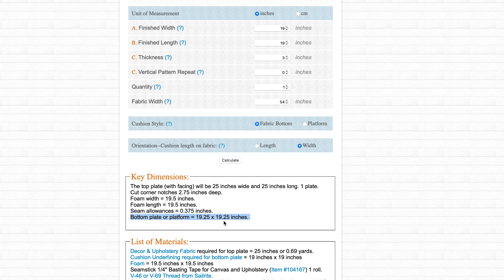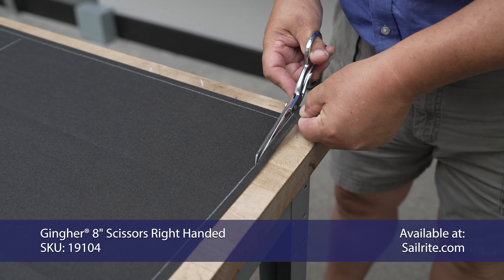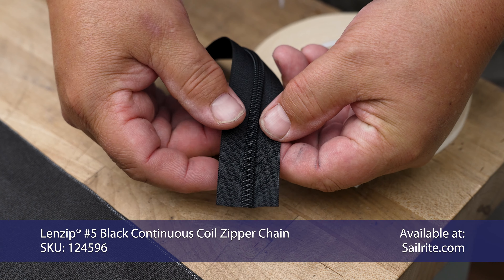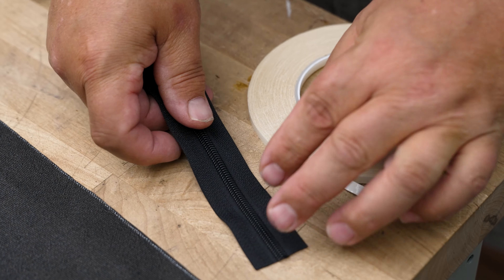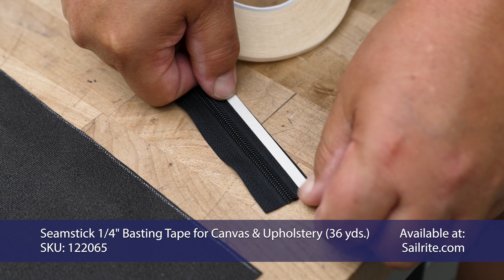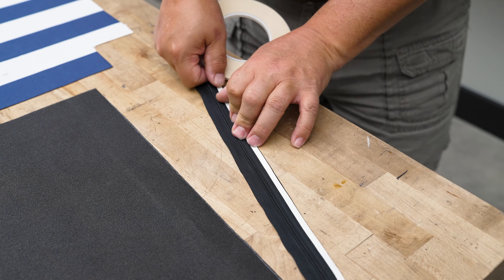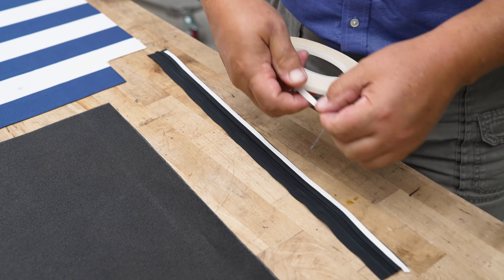For the bottom plate we recommend using cushion underlining material — Pfeiffer Text Plus or Textilene. I'm using the clear acrylic ruler and the scry ball pencil to mark the underlining material to the right size. This is an underlining fabric — you can see through it — it's great for the underside of cushions and doesn't cost much. To determine the appropriate size for your bottom plate, refer to the fabric calculator key dimensions. You can cut this material with scissors; it does not unravel.